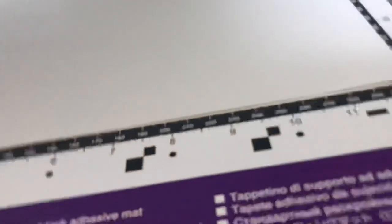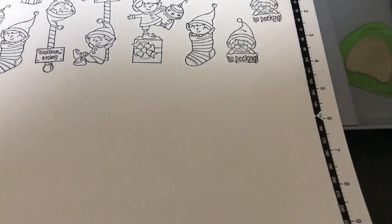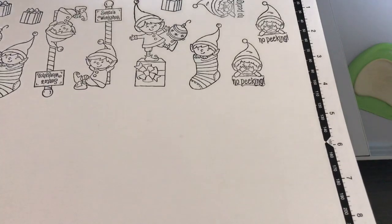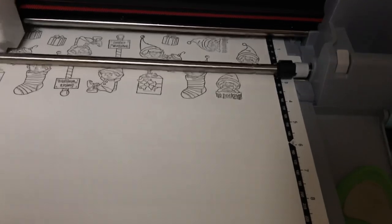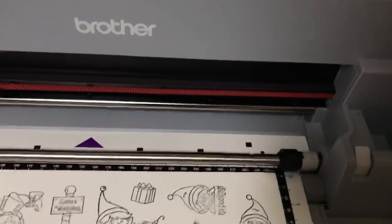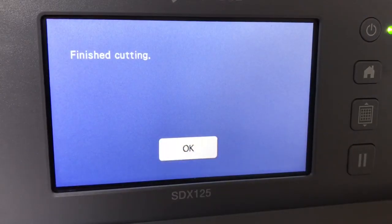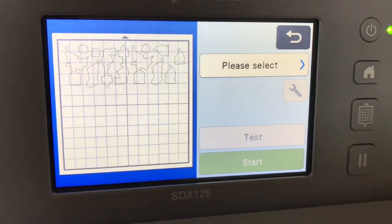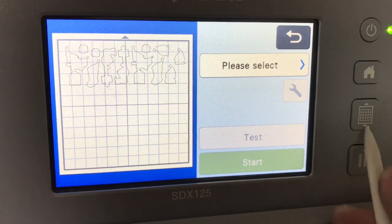Now we're going to load the mat and then scan it in. I'm not going to make you wait for it to cut — I'll just splice the videos together later. I'm going to go ahead and load the mat. By the way, my machine just updated. We're back — it is finished cutting. I'm going to say okay, go ahead and unload the mat.